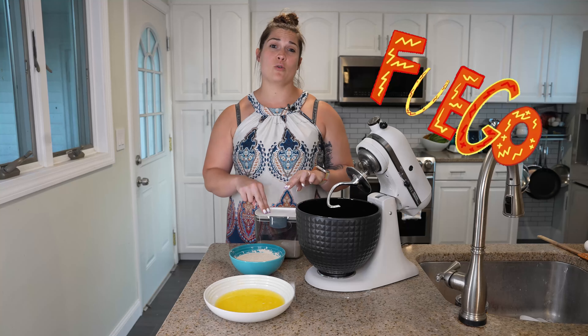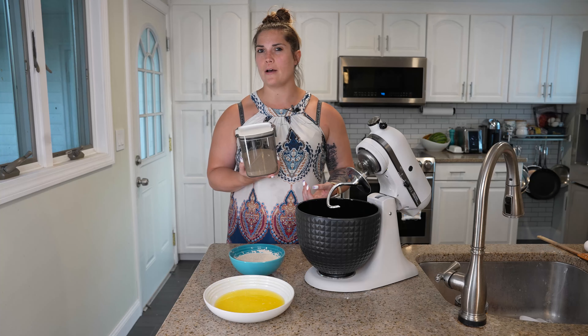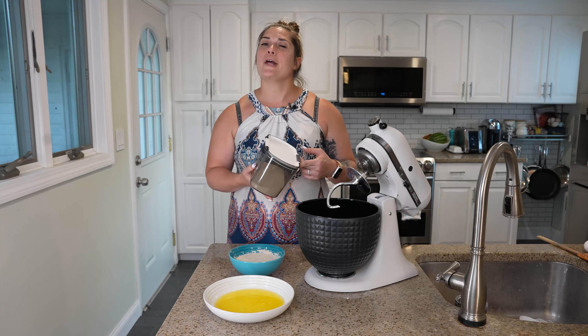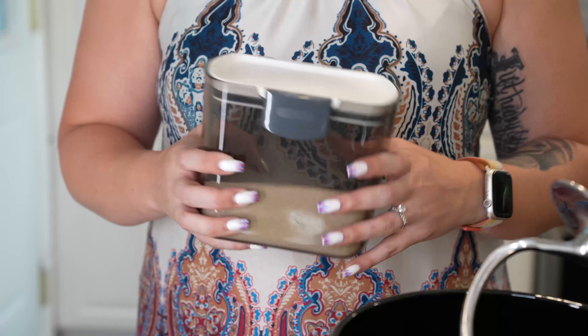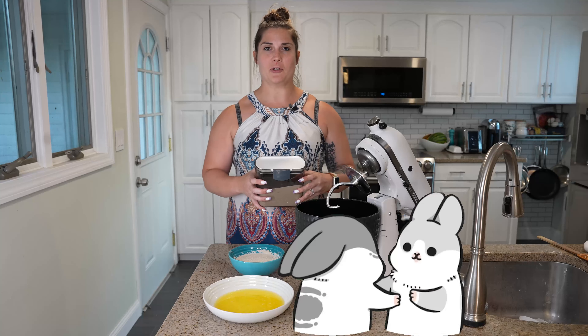A hot tip about storing your yeast: I like to get some of these tinted containers that are normally for coffee. When yeast isn't ready for action, it prefers to stay in a cool dry place so it doesn't die — because it is living. So you have to be kind.